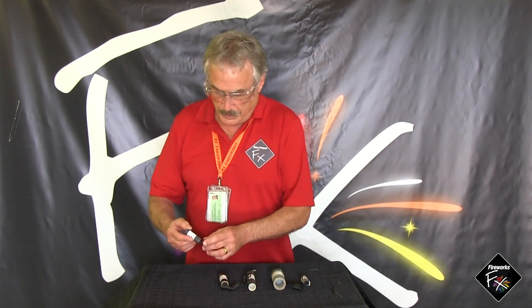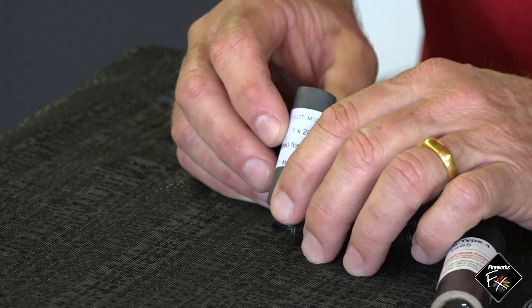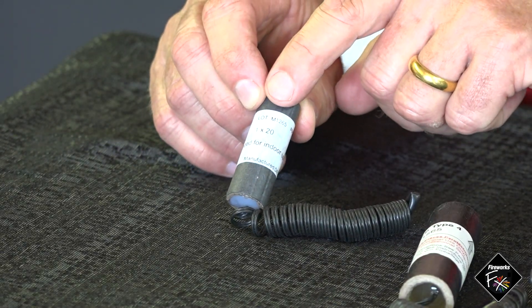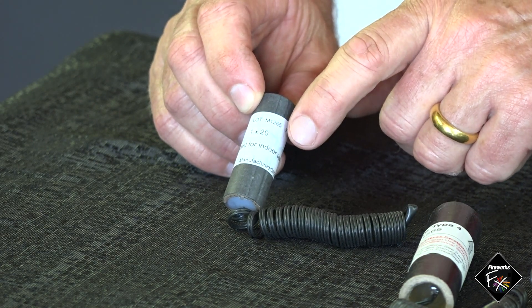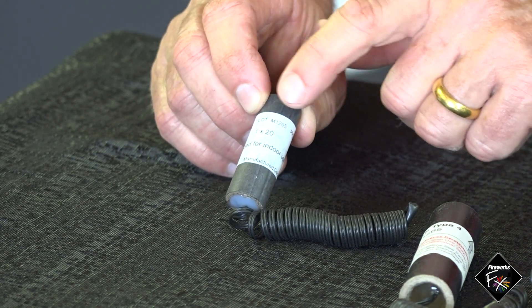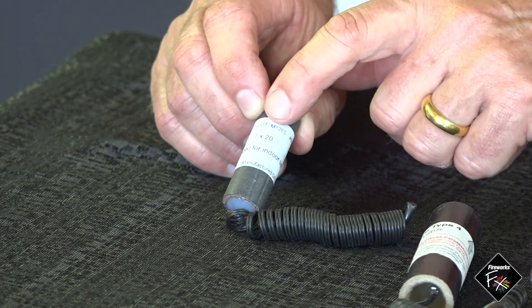On the label of gerbs it will always give you two numbers. The first number is the duration and the second number is the height in feet, because most of these are manufactured in the US. So this one is '1 x 20' — that's one second duration by twenty feet in height.